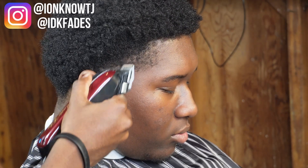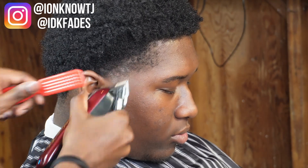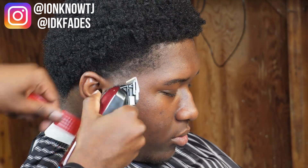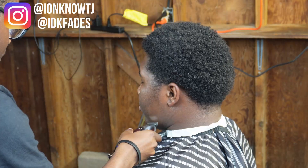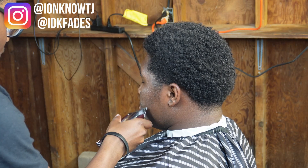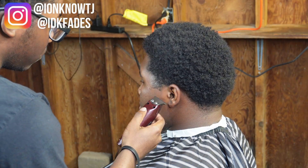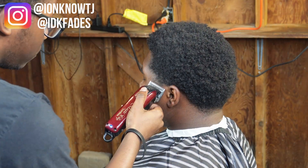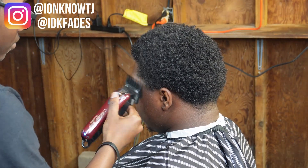This is like an advanced technique I'm showing y'all right here. You got the clipper open but you're only using the corner of it to thin out the hair, like you got a thinning shear in your hand. Right here I'm just doing the other side — doing the exact same thing I just showed y'all but on this side, so I'm just speeding it up.